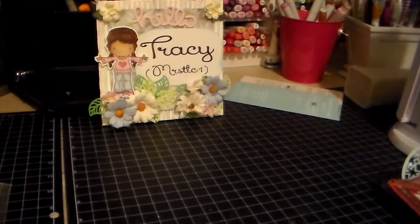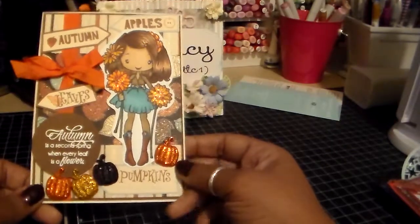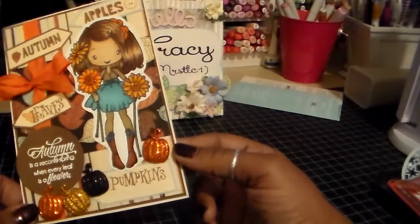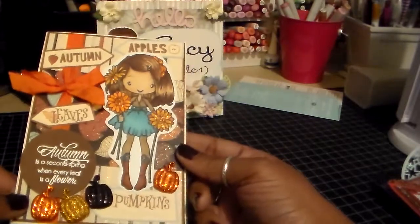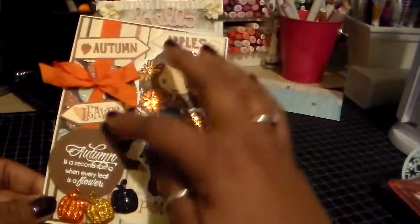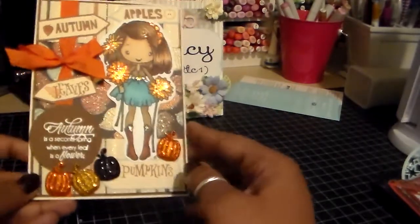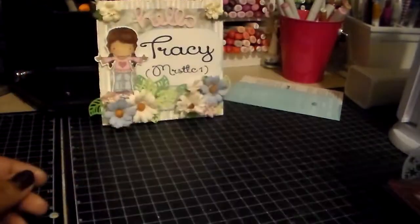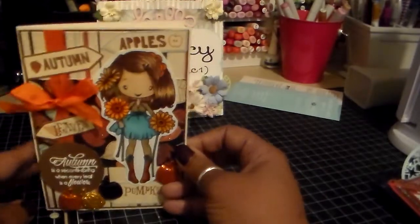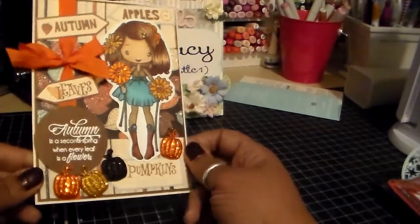Here's another fall card. This one is a little bit bigger than an A2 — I think it's an A4. I used this Greeting Farm image — I forgot the name of her, but she's super cute, one of my favorites. I decided to just put a fall spin on her and made her have mums. I used the Night Fall paper by Recollections, and these little cutouts came with the paper. I put a bow. This is an Amy R stamp set that I embossed, and I have some Recollections pumpkins. The inside is plain. This card was actually featured on what I think was called Wow Me Wednesday for the Greeting Farm — they got it off my blog and featured it, and I was so excited.